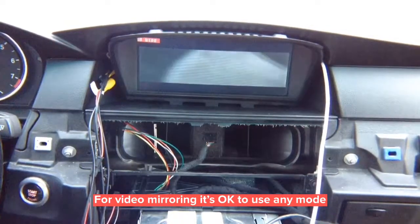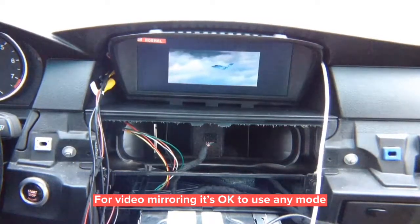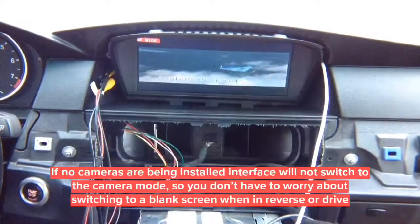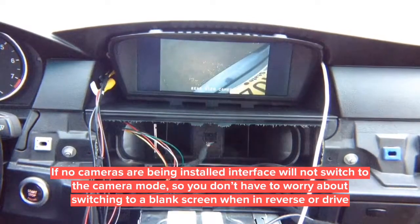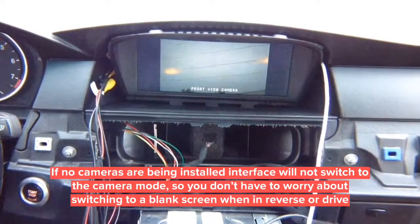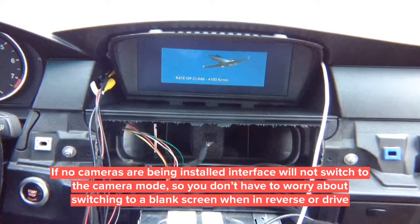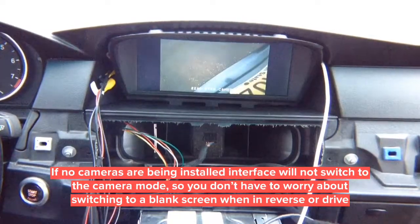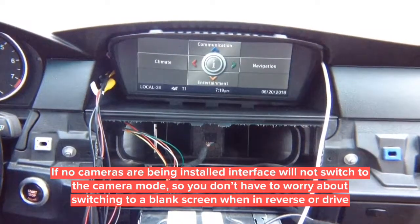From the factory screen as well — if you go back to factory screen, camera works the same way: reverse activates rear camera, drive activates front camera. If you're not installing cameras there's no difference — nothing changes when switching to reverse or drive. It will just stay on the factory screen or mirroring screen.